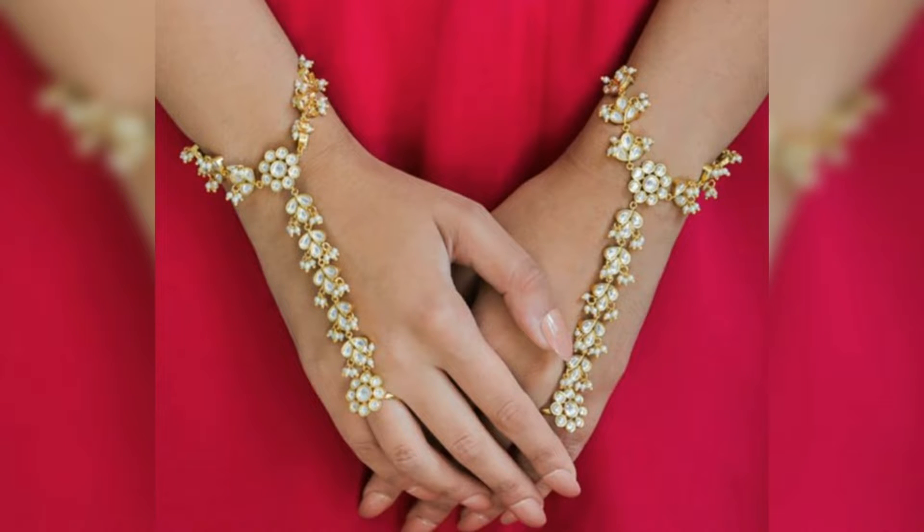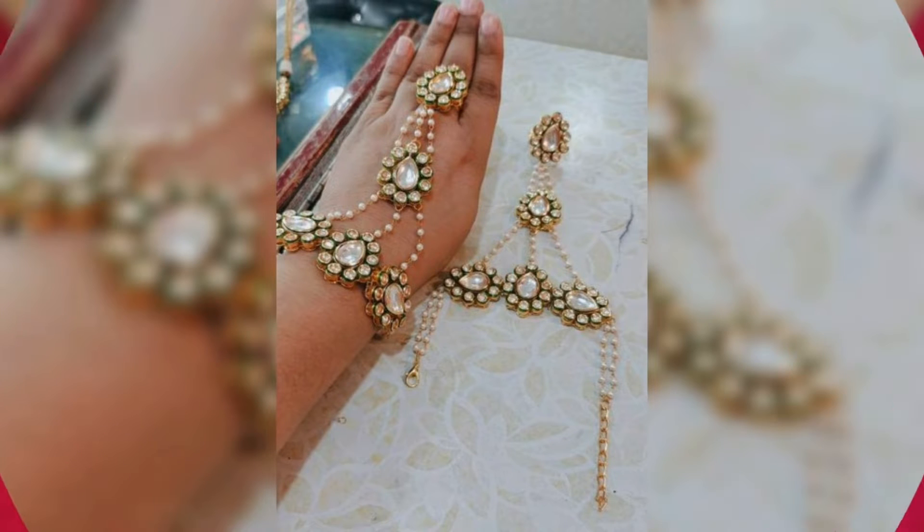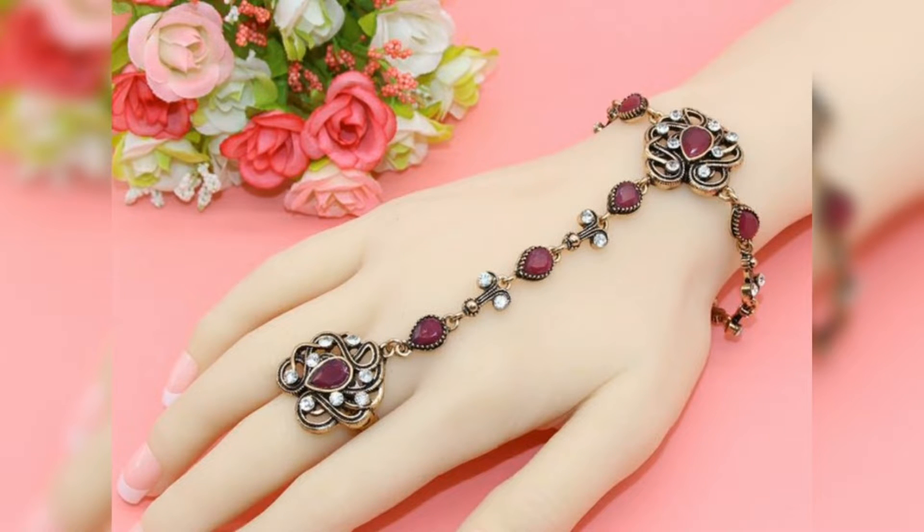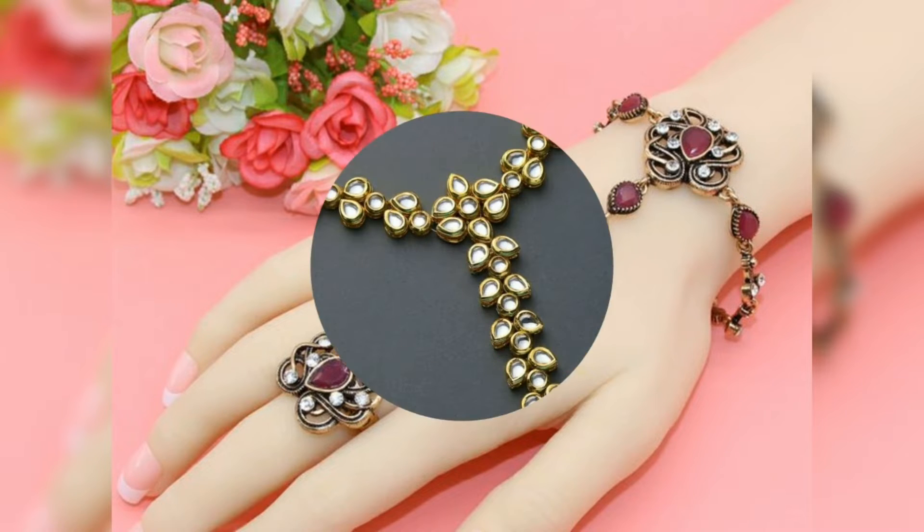This type of jewelry has a lot of ideas. This Heart Full design is very different and beautiful — it has a lot of beautiful designs. Some of them feature pearls and stones, and some have different designs.